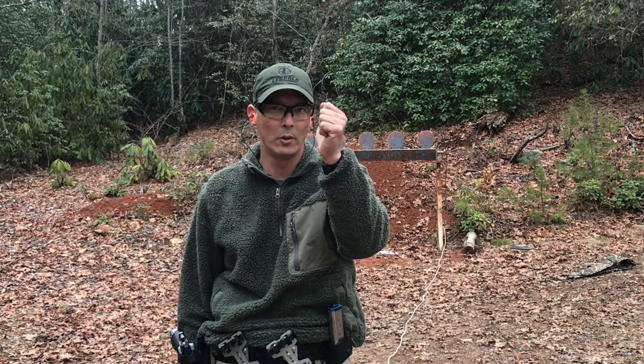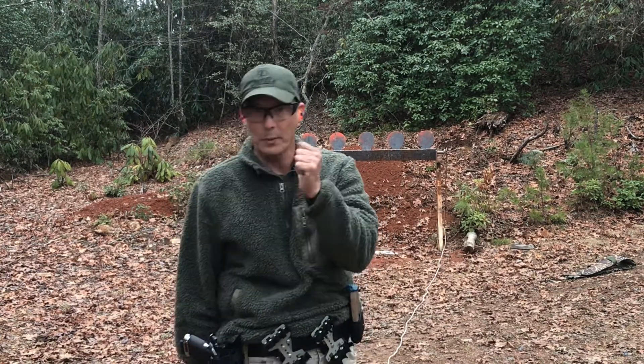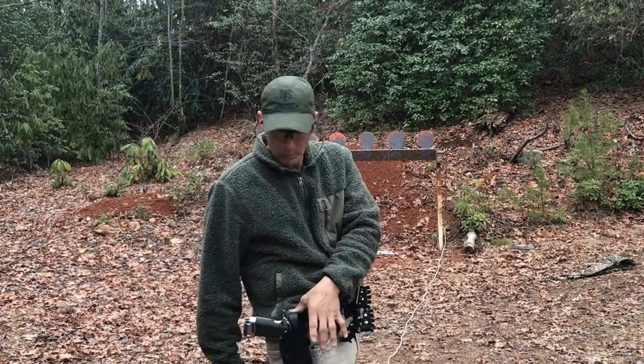Let me show you a couple of things. Pretend you're carrying concealed and you're unlucky enough to get a round right there in your rotator — your arm is completely dead, you can't even lift it. At this point you need to be proficient not only with your support hand but also in drawing from your holster. It's not a bad thing to practice, but there is a technique to it.